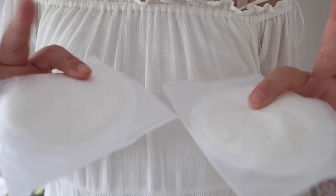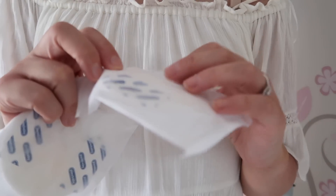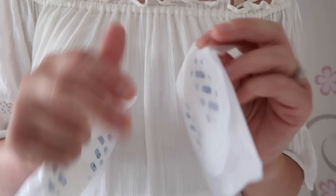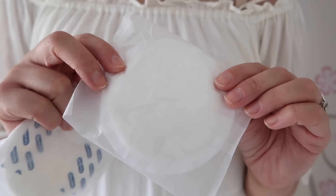Also, get yourself some breast pads — these are an essential, not an optional extra. You can get washable ones but the disposable ones are so much easier. I just buy the ones from Home Bargains; they're really good, about £1.50 to £2 a pack. They come in little packs so you can put the used ones in the new pack to dispose of them. Keep these with you at all times because you will get leakage, and the last thing you want is a leaking boob when you're out in public — it's quite embarrassing.